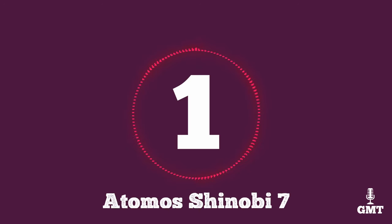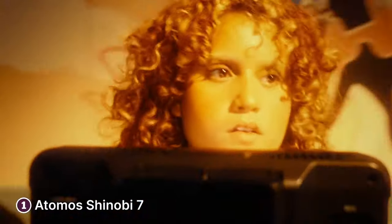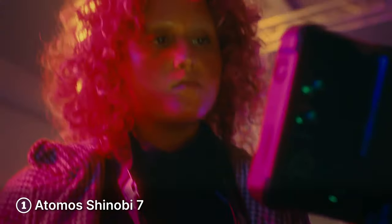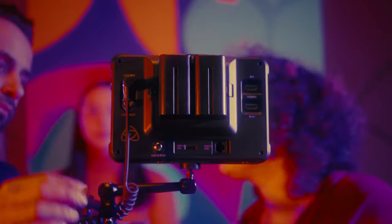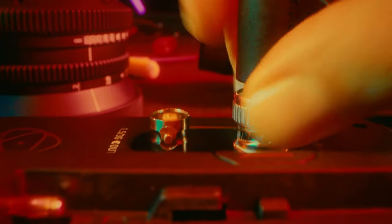The first product on our list is the Atomos Shinobi 7. The Atomos Shinobi 7 is a remarkable on-camera monitor that combines performance and portability in a sleek and compact package. With a vibrant 7-inch touchscreen display, this monitor offers a fantastic visual experience for filmmakers, photographers and content creators. Its 1920x1200 resolution and 1000-nit brightness delivers sharp and vivid visuals, making it an ideal choice for both indoor and outdoor shooting scenarios. The HDR support ensures accurate colour representation and dynamic range, enhancing the overall quality of your footage.